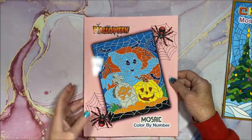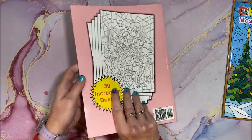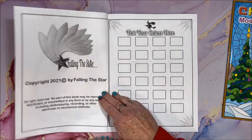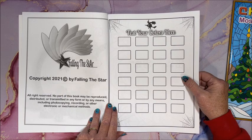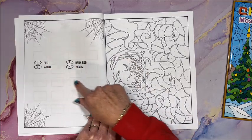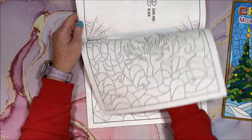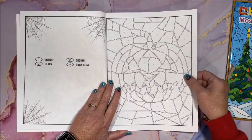Let's take a look at the Halloween front cover and back cover — there are 30 incredible designs. There's a nameplate page and copyright information, and you can test your colors here if you want to match up colors. It is color by number but very simple — here we just have red, dark red, white, and black.